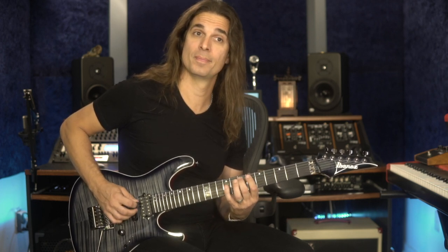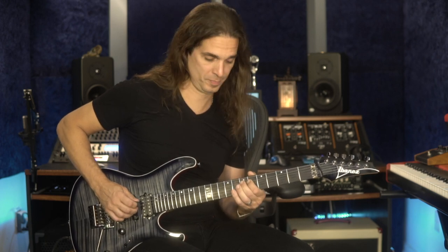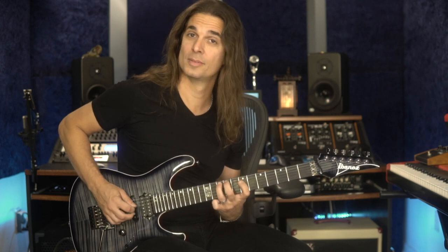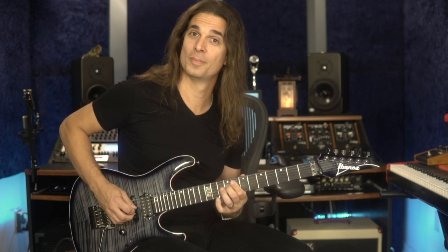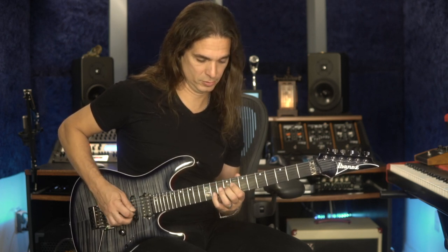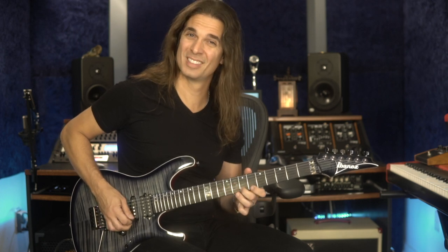Another thing you can do is add a note above the target note and then resolve by half step down to the minor. In a Dorian mode context, that half step relationship above the chord tone works really well.